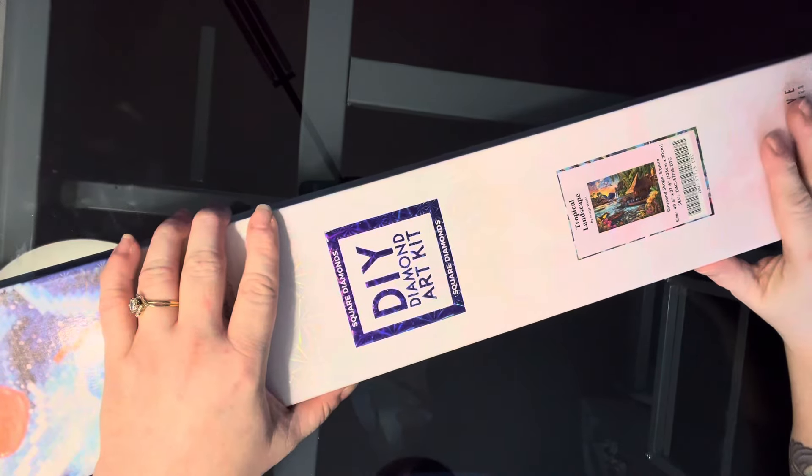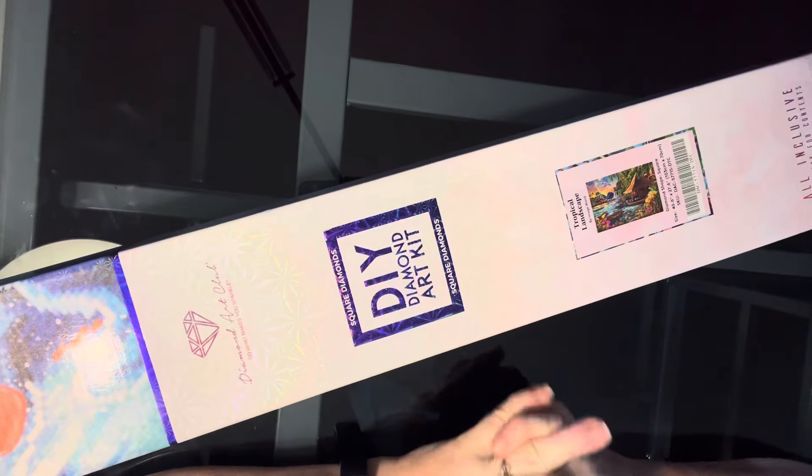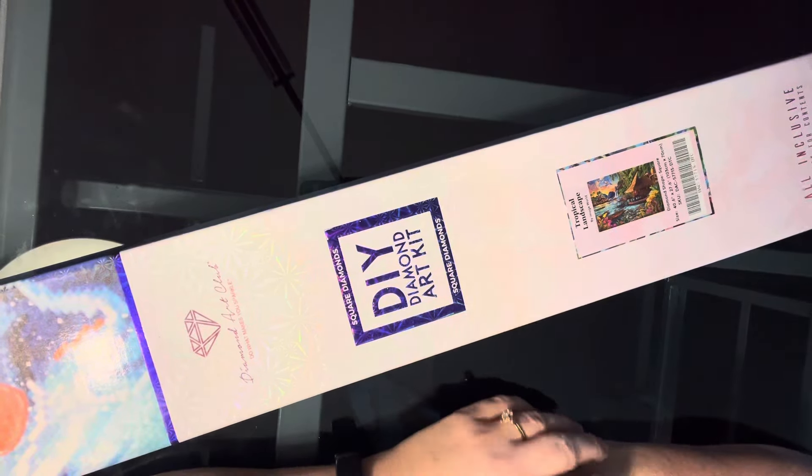Hi guys, it's Michelle again with another Diamond Art Club unboxing. This one is a square again — it seems like that's all I have. I think I have one round upcoming. Almost all of them are squares. So this is another landscape. It's called Tropical Landscape by Image World, and we've got 40.6 inches by 27.6 inches, which is 103 centimeters by 70 centimeters. So it's another big one.